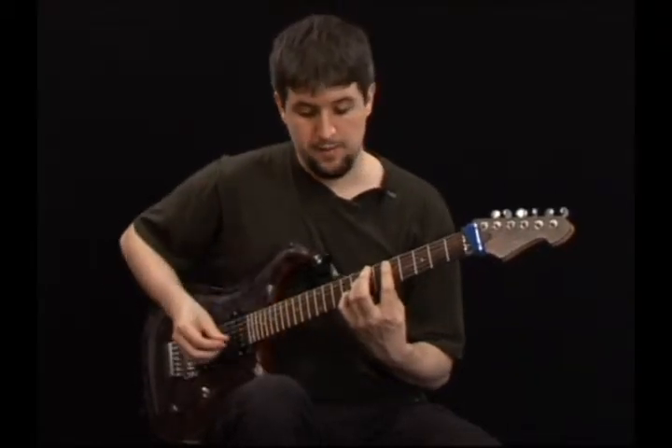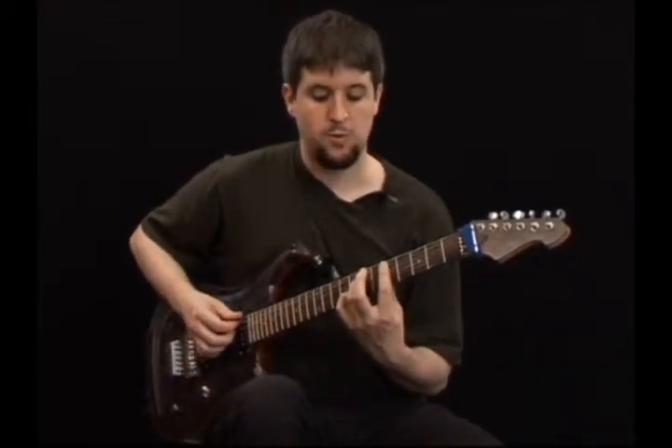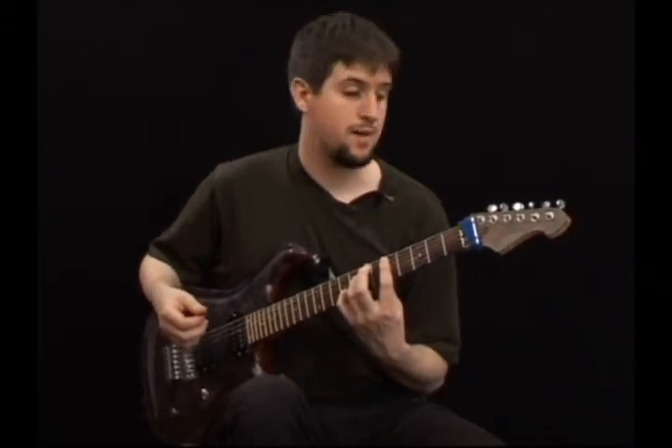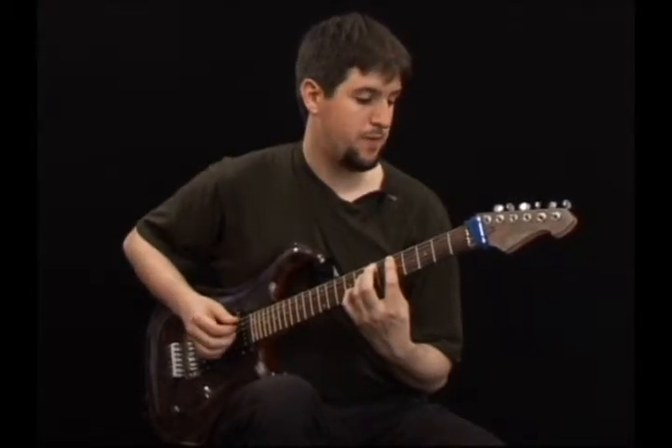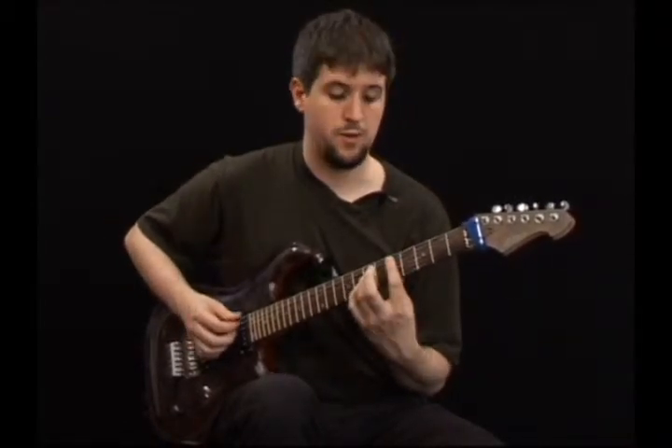I will play the melody note first, then I will do an arpeggio with the lower chord notes. I will let them ring and I will do that for each chord. Here's how it goes.